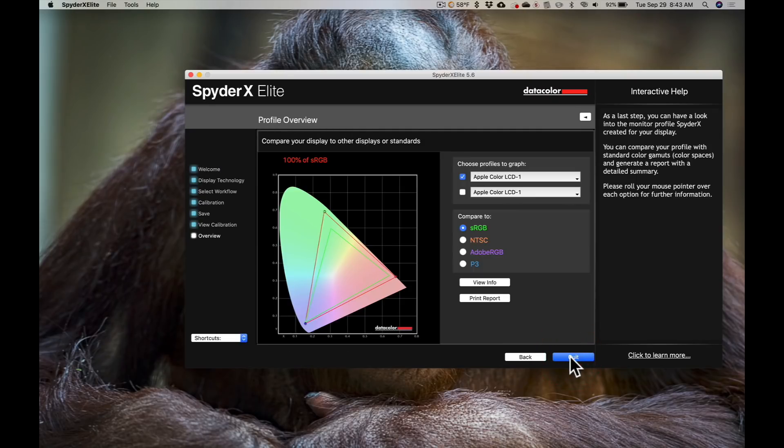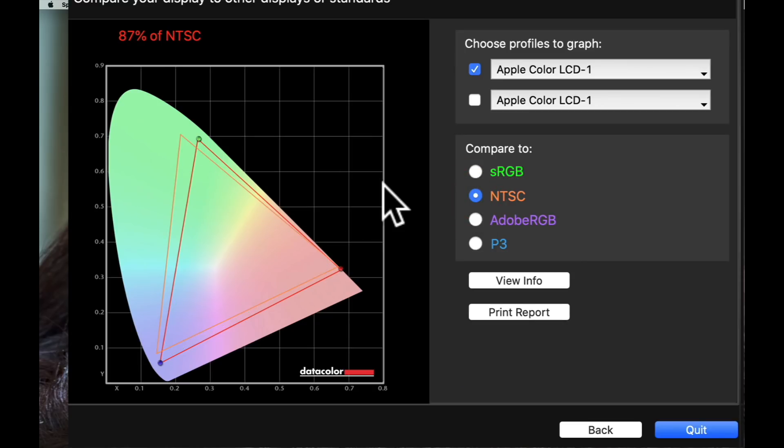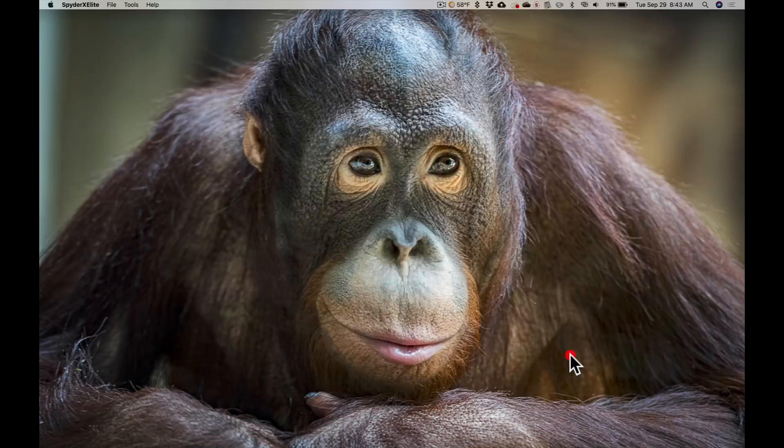Now it's going to show you the colors that are in gamut for different color spaces. The sRGB color space is a very small color space, and the larger triangle is my monitor — so sRGB is completely in gamut. NTSC and Adobe RGB are larger color spaces and they're beyond the gamut of this monitor; that has nothing to do with calibration, the monitor just doesn't have the hardware to display those spaces. This happens to be a P3 monitor, so that triangle is pretty much on top of itself — everything is in gamut. When you're done, you just click Quit.